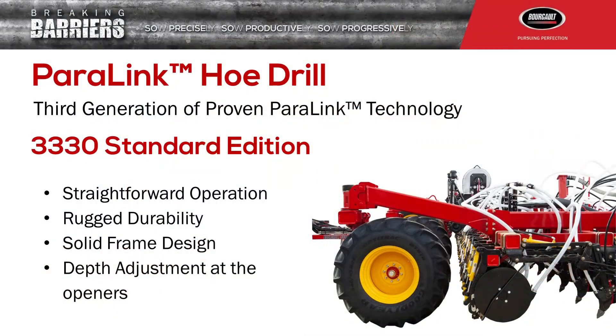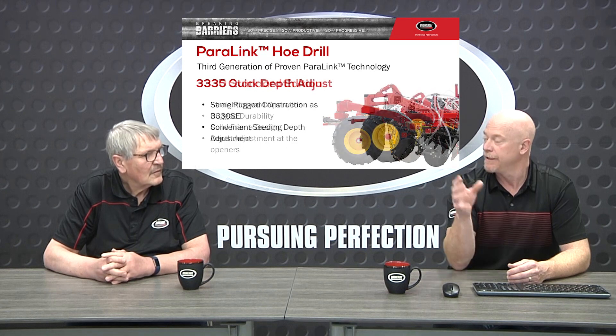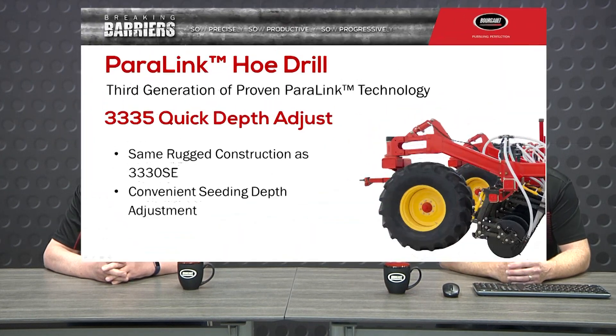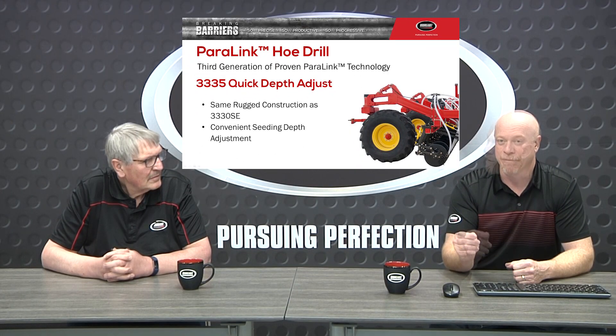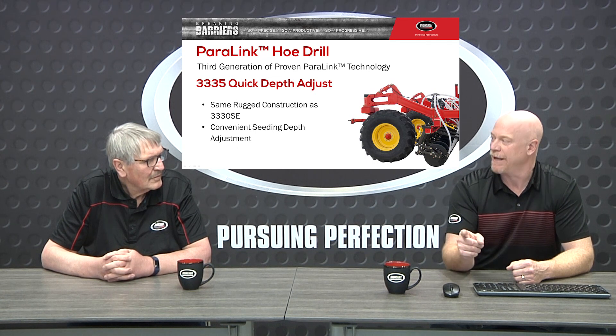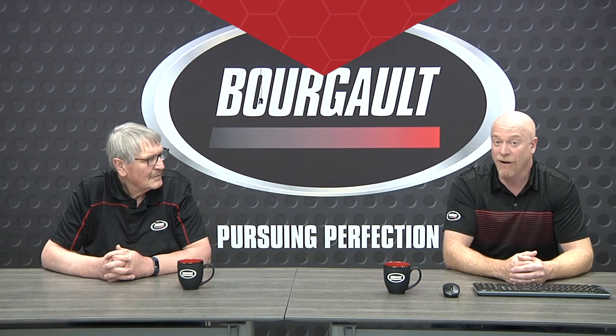Can you give us a little bit of an indication of what the differences are between the 3330 and 3335? The 3330 SE edition is a very simple, very economical machine, but the seat depth adjustments are made at the opener itself. Now if we go to the 3335 model, that's got that familiar QDA quick shift depth system. We're going to give you the ability to make a very quick adjustment of depth — not only quick and easy, but from the cab. So if you have varying moisture conditions in your field, like hilltops on a no-till field where the ground is drier, you're going to make that adjustment on the fly. That option is called AccuSet.